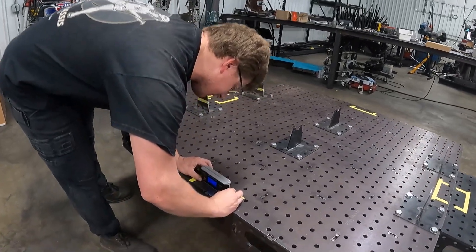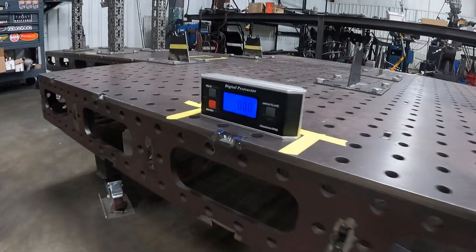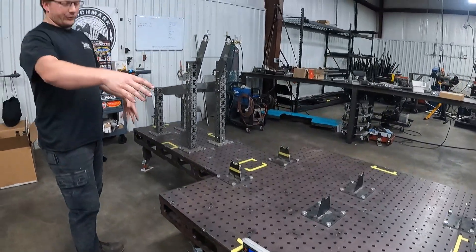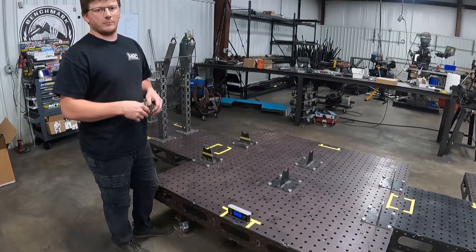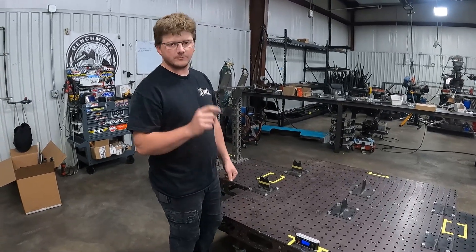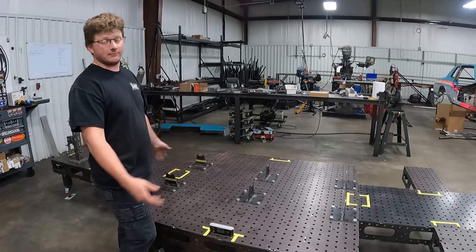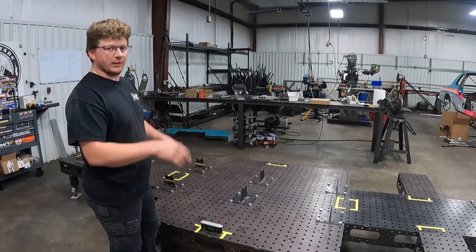Look at that — all zeros! To level the table, it's on casters so we can roll it around. To level it we just jack it up and put pieces of material under it — usually pieces of aluminum in different thicknesses. Obviously concrete isn't level and it's hard to keep concrete perfectly level, so you're always going to end up having to play with it a little bit.